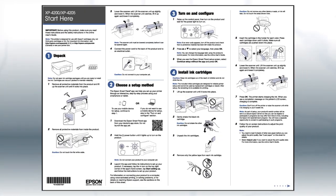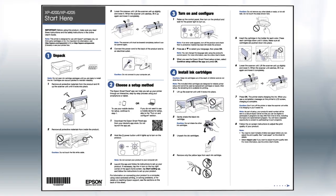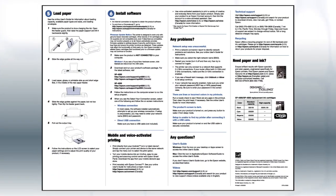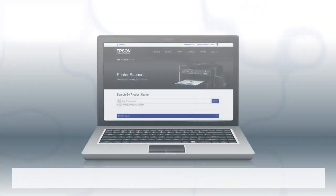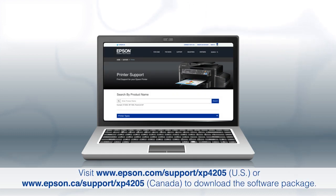If you want to set up your product using a computer, continue with the steps on your Start Here sheet. The Start Here sheet shows you how to physically set up your printer. When you get here, install your printer software. Download and run the product's software package from the Epson support site.